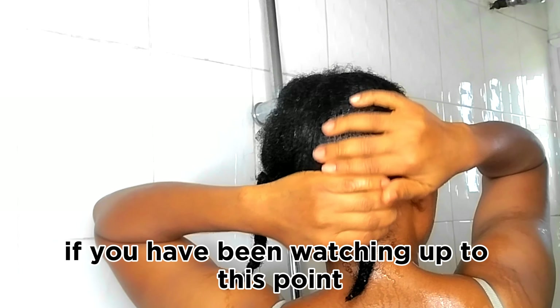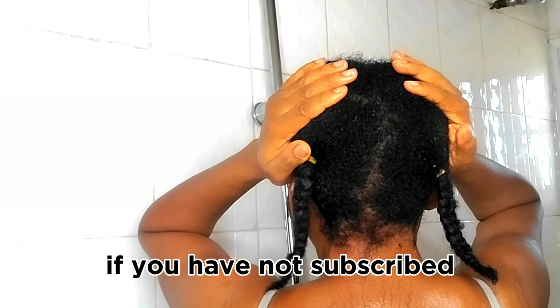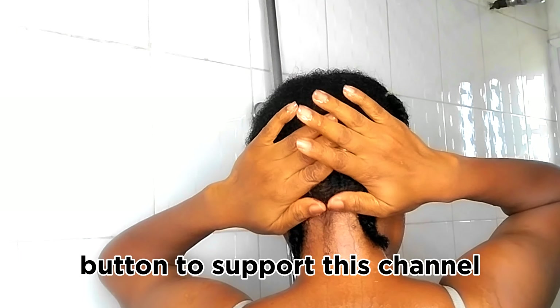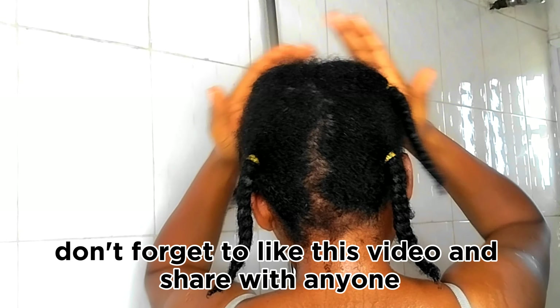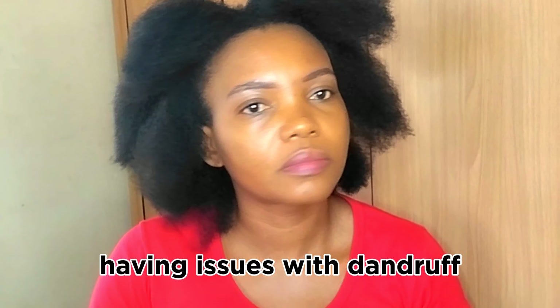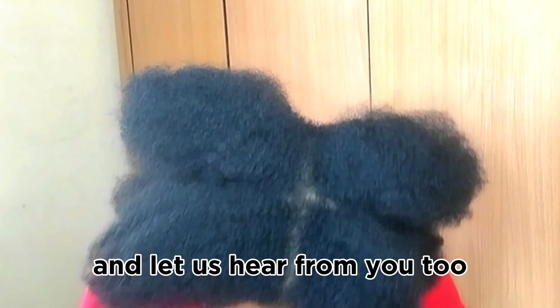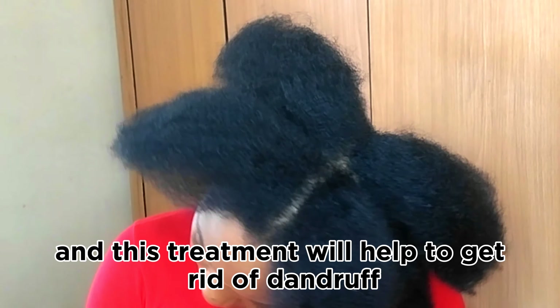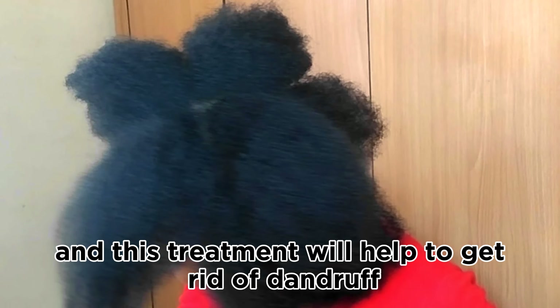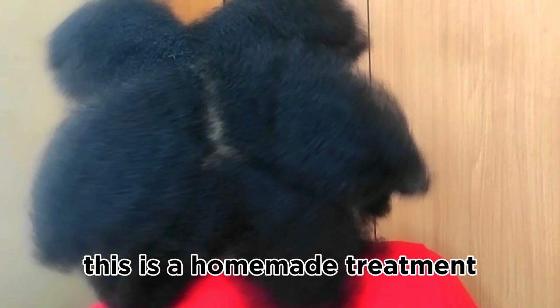If you have been watching up to this point, you are amazing. Thank you so much for your support. If you have not subscribed, go ahead and hit the subscribe button to support this channel. Don't forget to like this video and share with anyone having issues with dandruff, head lice, or itchy scalp. Also, I will appreciate your opinions, ideas, and suggestions in the comment section.